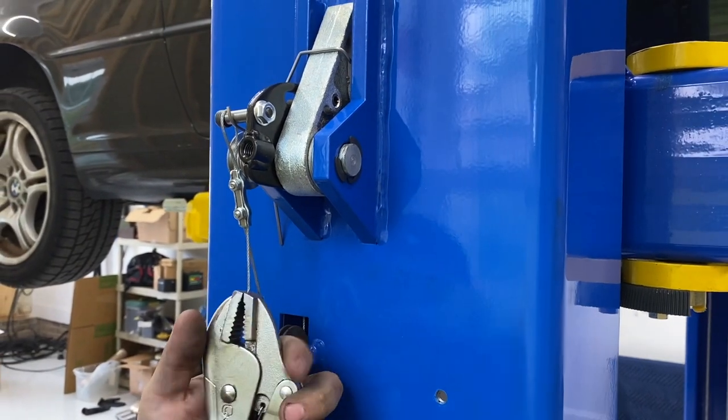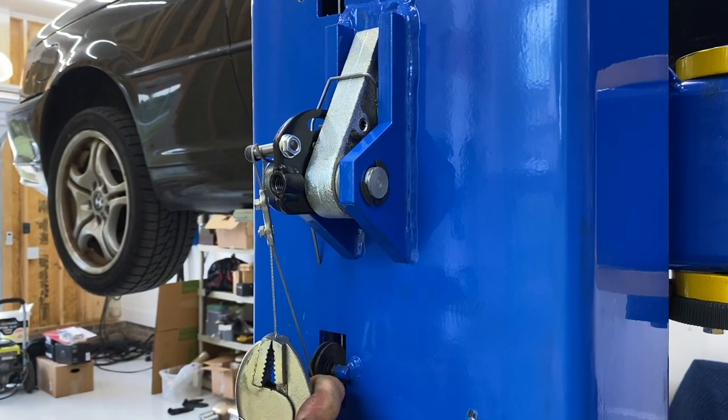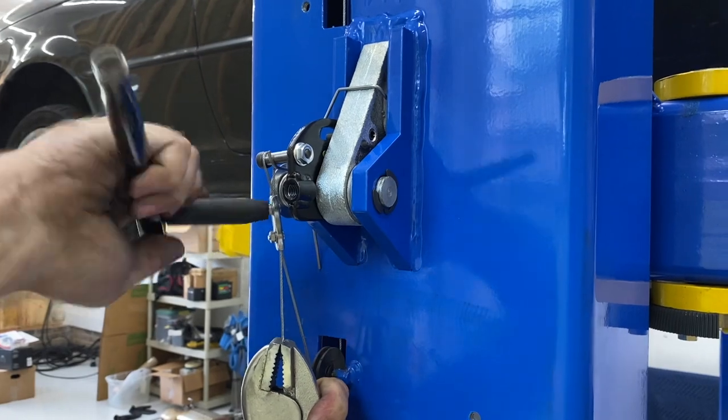Well, clearly it didn't work. So right now the car is sitting on the stop — on the lock.